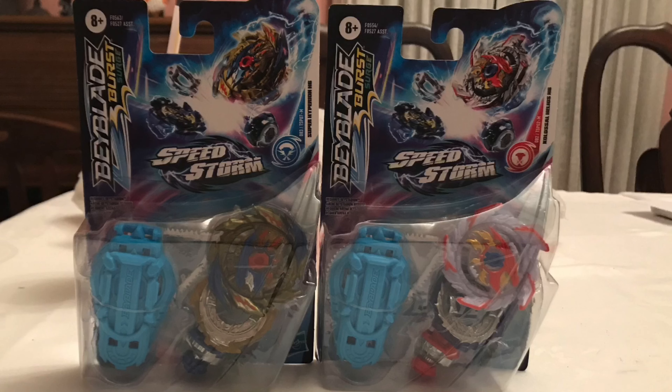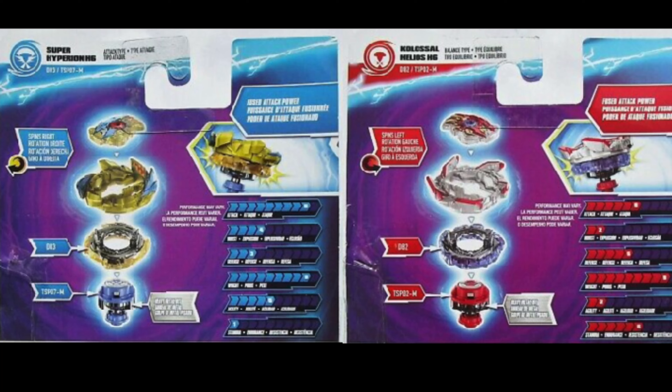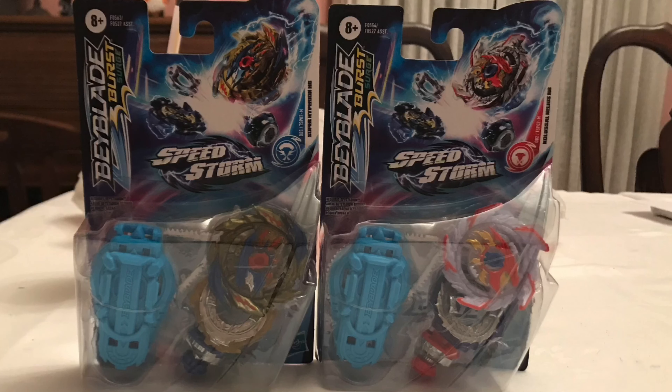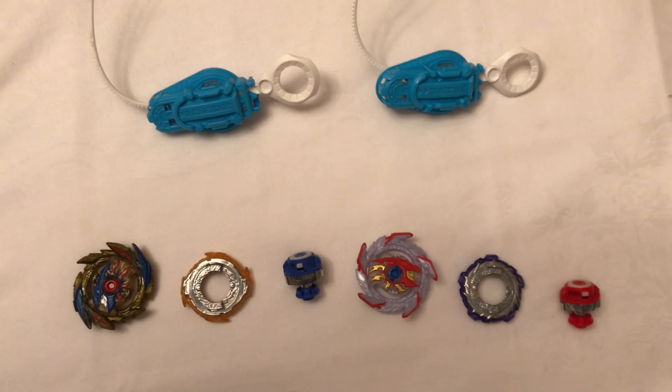That's all I gotta say about the packaging. Stats will show up. And now let's open it off. 3, 2, 1, and boom, they are out of the packaging.